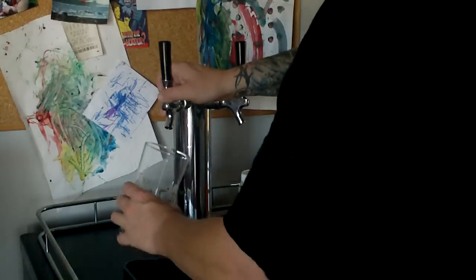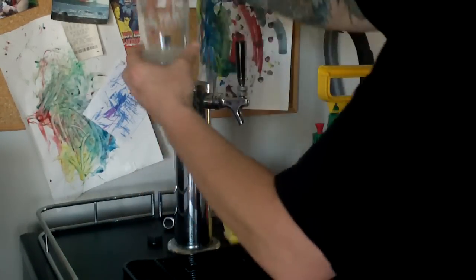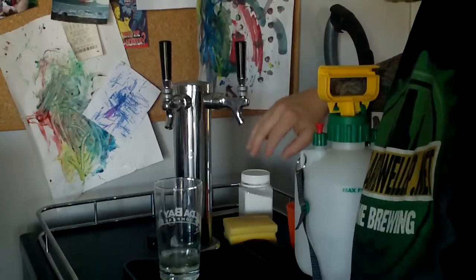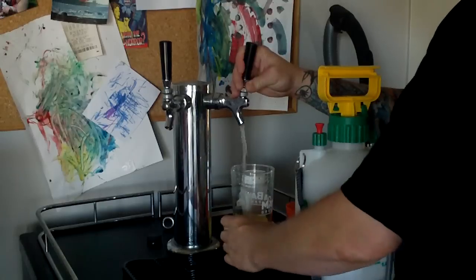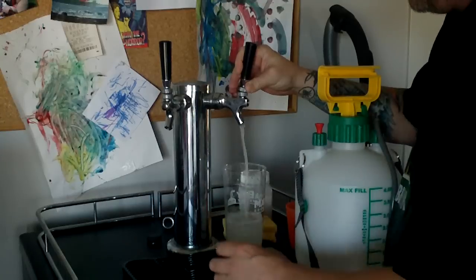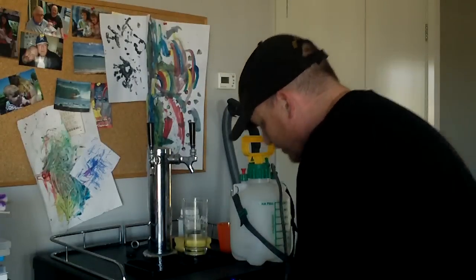That's been another 5 minutes. Run some more through — that's coming out a lot cleaner. I'm going to do the other side too. I'll be back after I've done the other side. So that's the other line clean. Done both now.